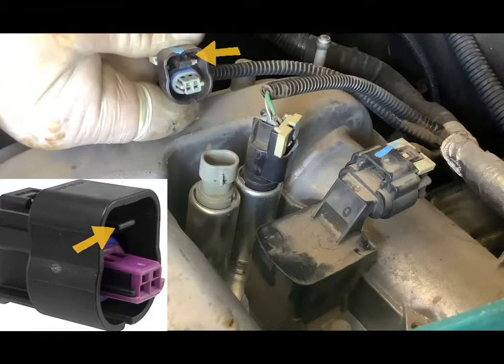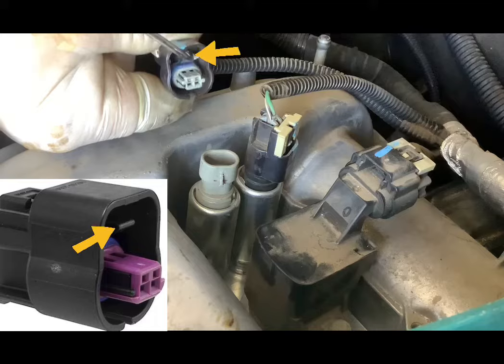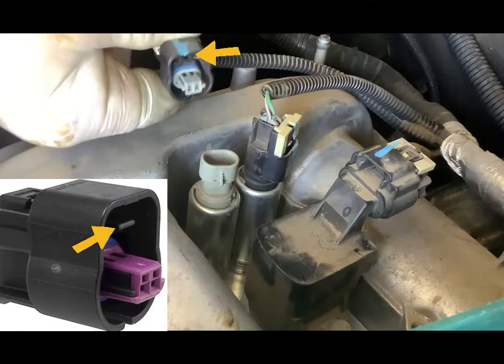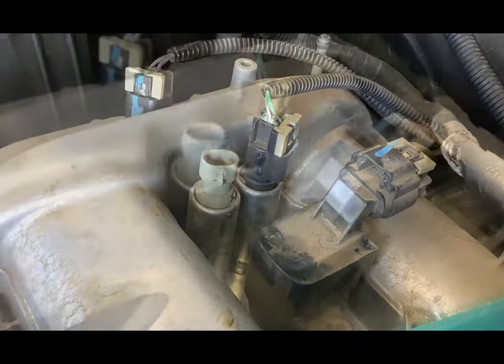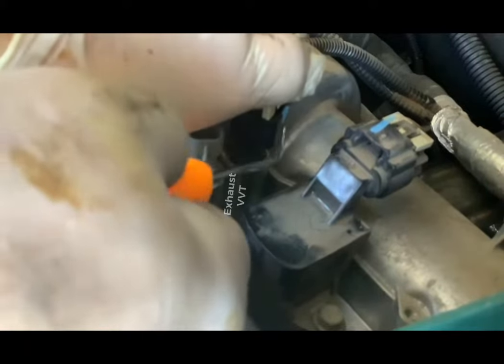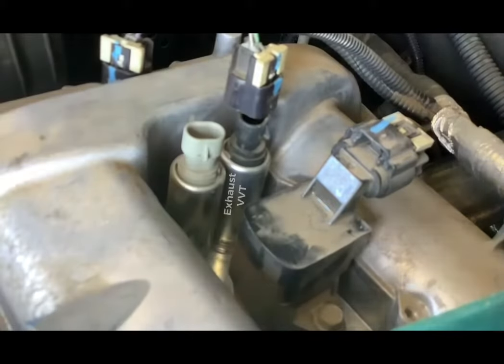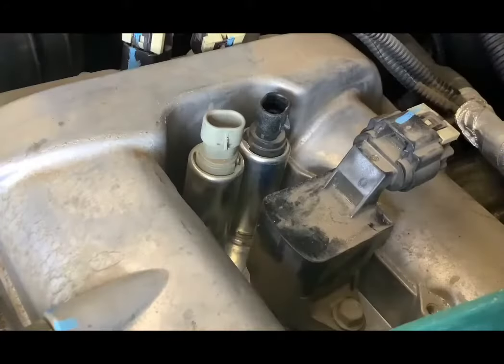Here's a closer look at the tab you're trying to lift as you pull on the connector. Now remove the connector off the exhaust solenoid. Using a moist paper towel or rag, remove the dust and debris to avoid contamination getting into your engine.